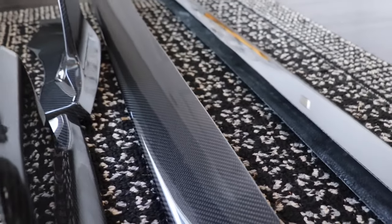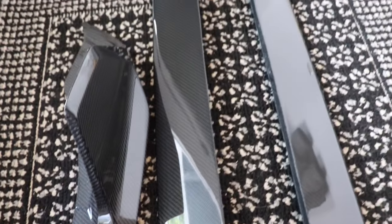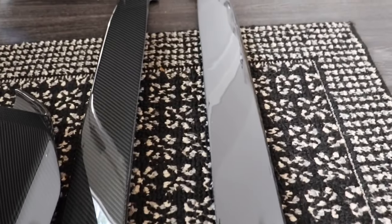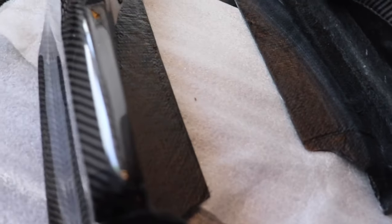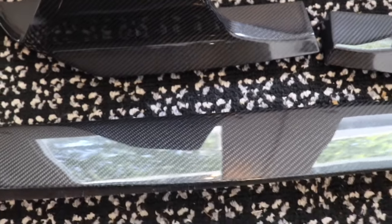I absolutely love these side skirts and I'm so excited to get them on. This video is just to showcase how good they look and the quality of the delivery. Shout out to Adro, and a big shout out to Break Loose LLC on Instagram. If you're looking for any type of parts, he can definitely get them for you — it doesn't have to be Adro. Shipping is fast, customer service is awesome, definitely someone worth supporting.